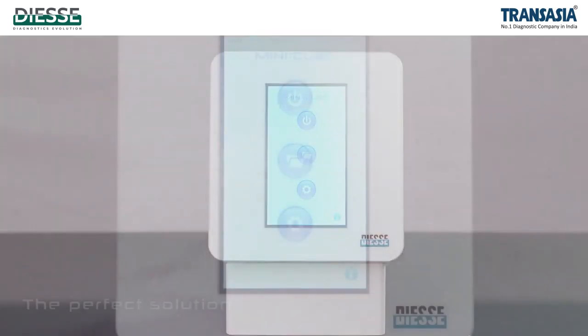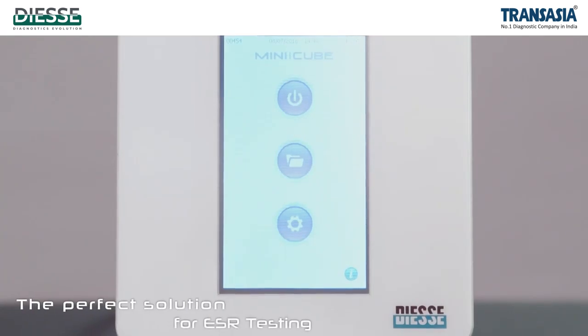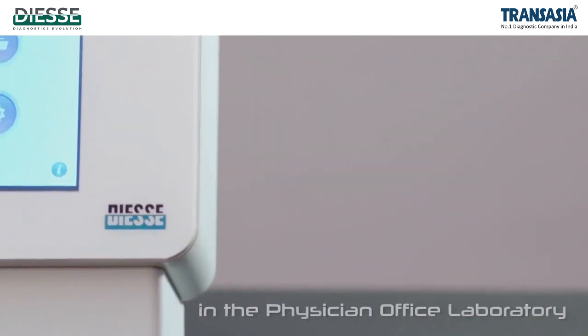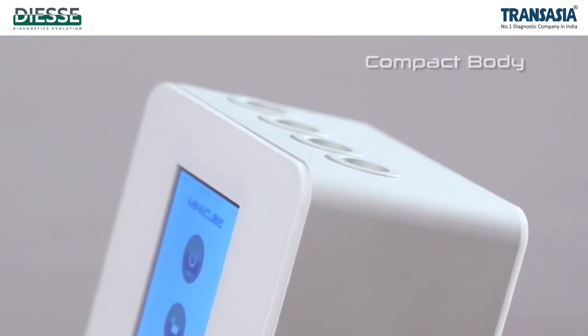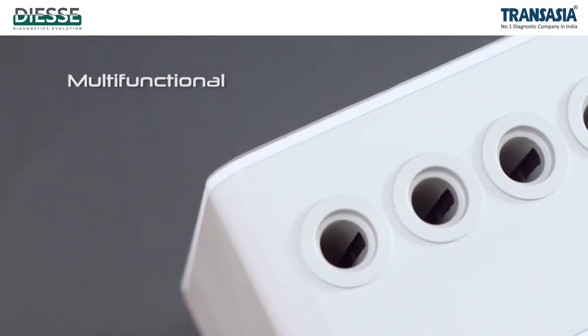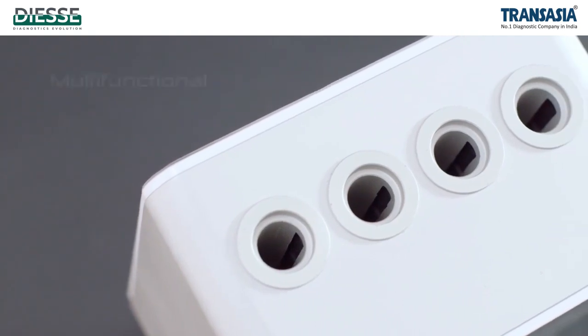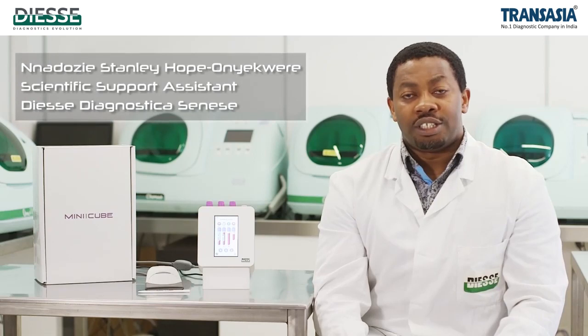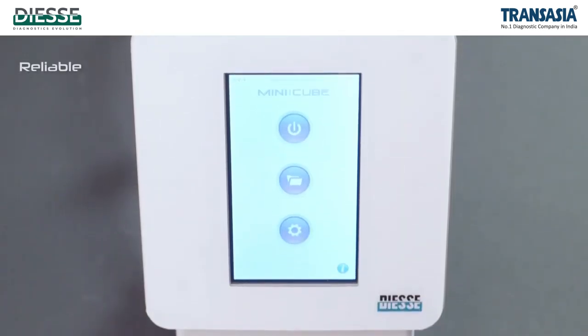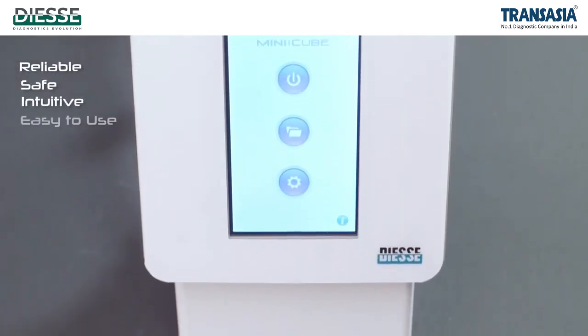Introducing MiniQube. This is the perfect solution for ESL testing in the physician's office or laboratory. With its compact body and its monitor with all the functions for sample analysis, the MiniQube instrument is reliable, safe, intuitive, and easy to use.